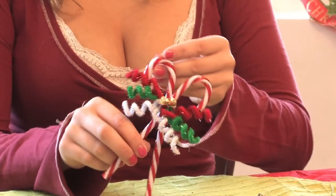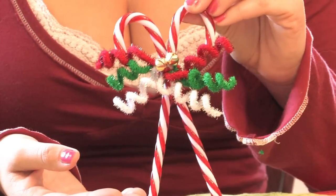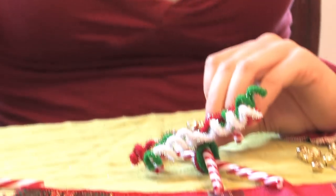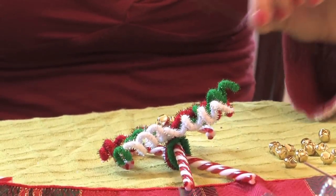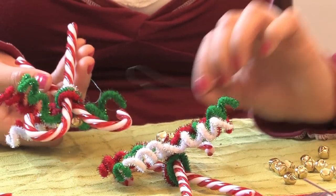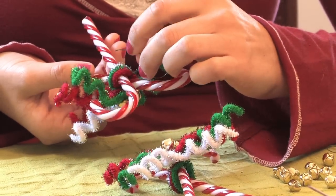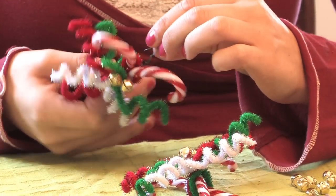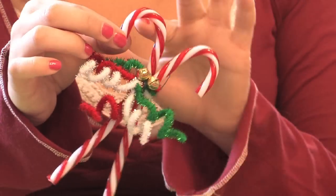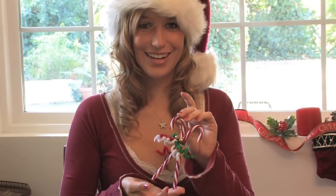You can either take a piece of wire and wrap it around the back of the ornament in order to hang it on a Christmas tree, or you can just take the edge of the candy cane and stick it on a Christmas tree. And there you have your candy cane Christmas ornament.